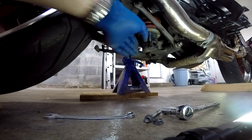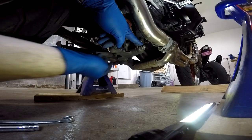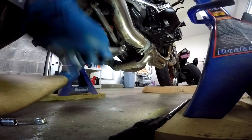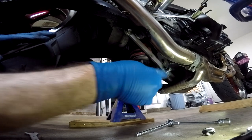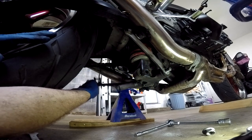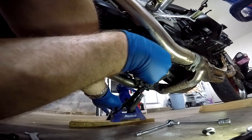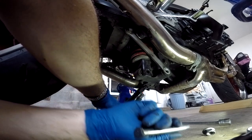Now that you've got that bolt free, you have to take off this bolt right here. The nut on this side and the bolt on the other side are both 17 millimeters. Once you get the nut off, before you push that bolt out, pull your kickstand down first so that you can get to it, then push it out and pull it out. You should have just enough room with your kickstand down that you can slide it out.